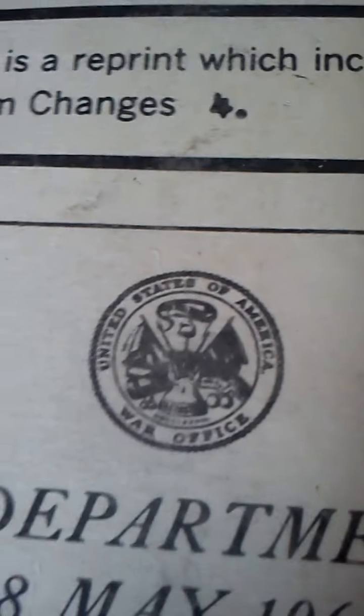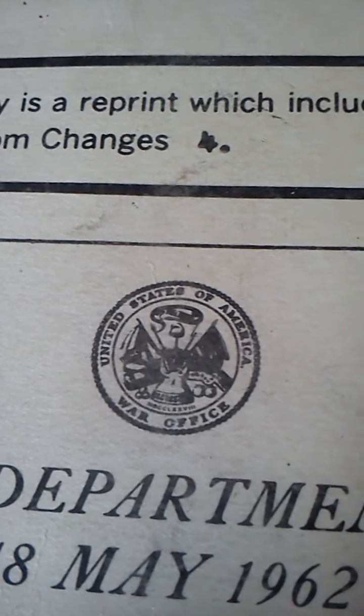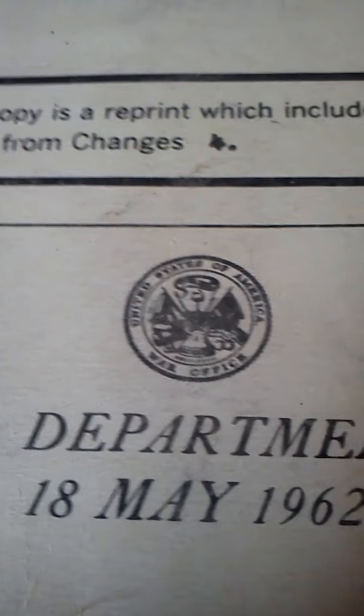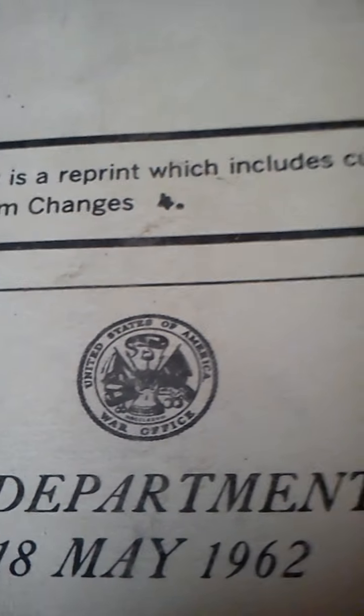For those who don't know, back in the old days we used to have a War Office instead of a Department of Defense. I think it was Edward Bernays, a propaganda and media relations type guy, who told the government, 'Let's not call it the War Department anymore, we'll call it Department of Defense.' And so ever since they went with it. This is back when you said what you mean and mean what you say — not like nowadays with the Department of Defense.